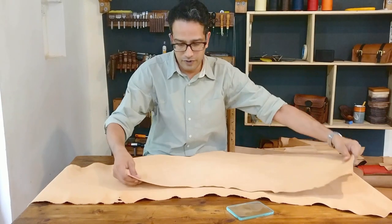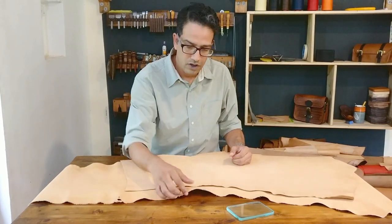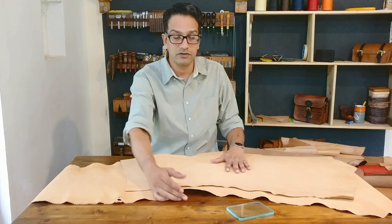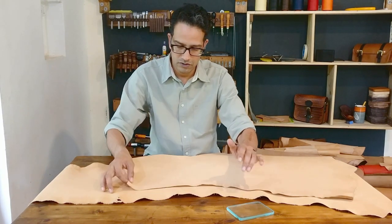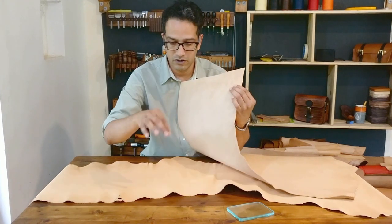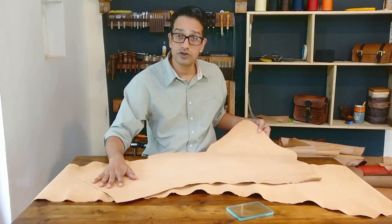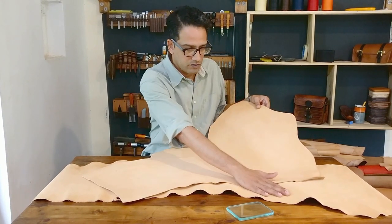Now let me show you how it's different. So you see this is floppy, right? If you make a wallet with this, it will still be a nice wallet, but it just won't have the kind of firmness I personally like in a wallet. See this? It's firm, whereas this other piece is loose. The surface of this processed piece is also much smoother than the unprocessed one.